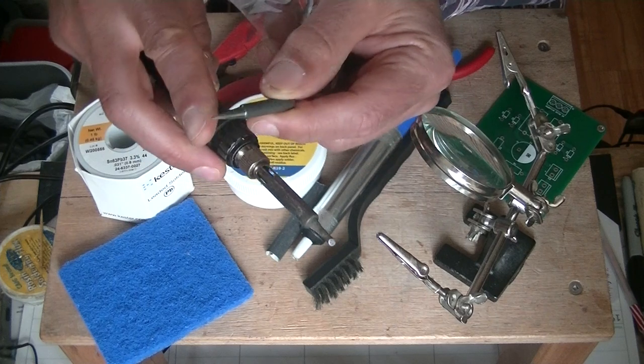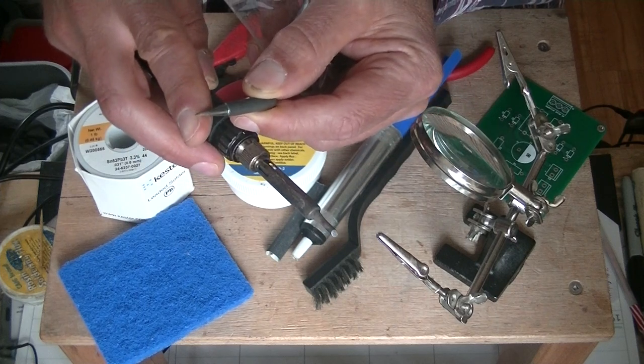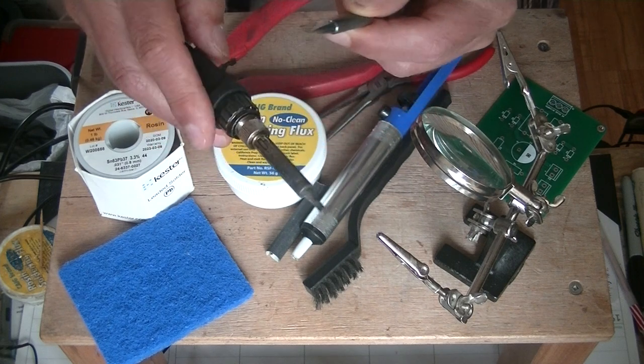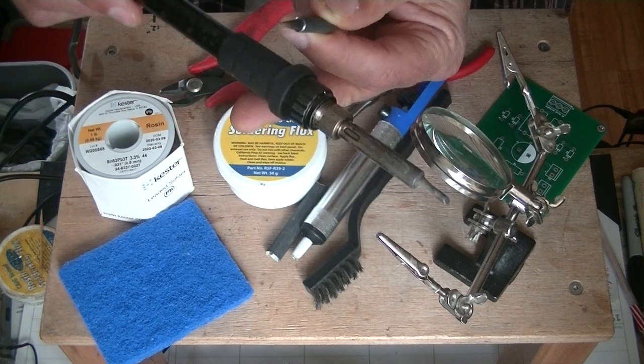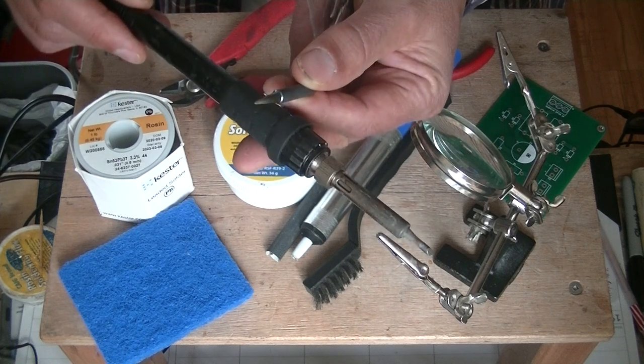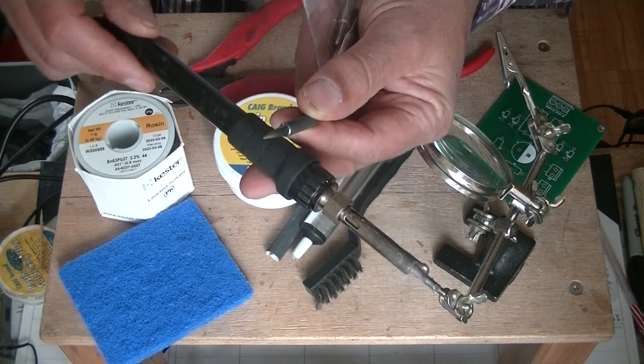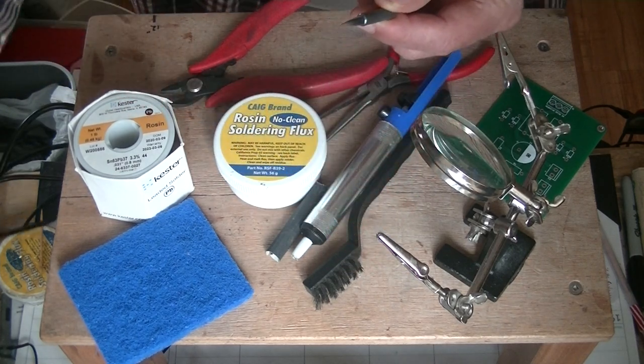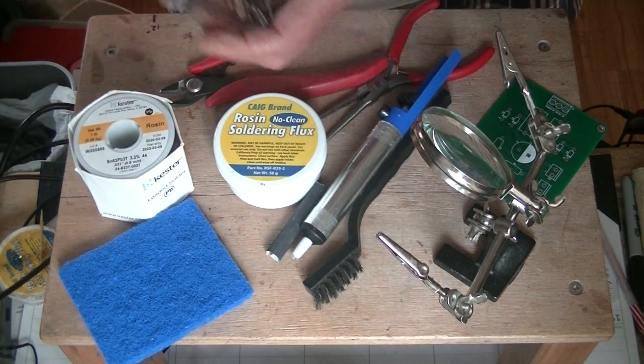With the small tips, you dissipate the heat fairly quickly, so it's a little harder to hold up the temperature. Temperature control — that's the key. You want a base unit. It doesn't have to be incredibly expensive, but get the replaceable tips and get one that's temperature controlled.